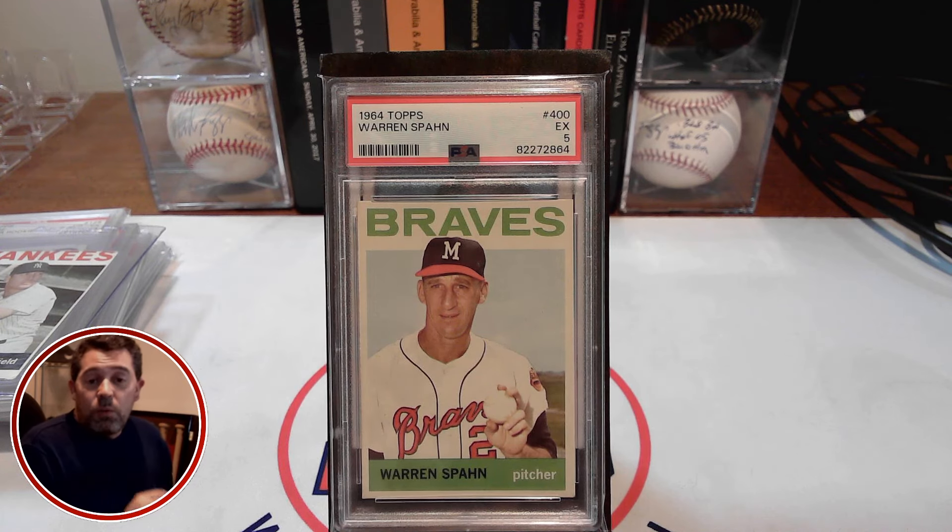I would love to know what you think about this 64 Topps Warren Spahn that I picked up here, and the 1964 set in general. So with that, that's all I have for you. Until next time, thanks for watching. We'll see you next time.